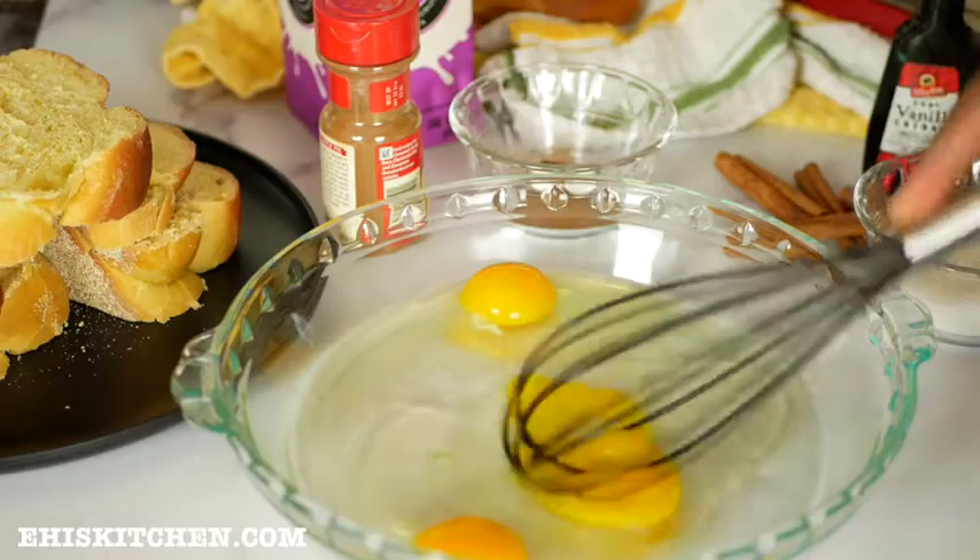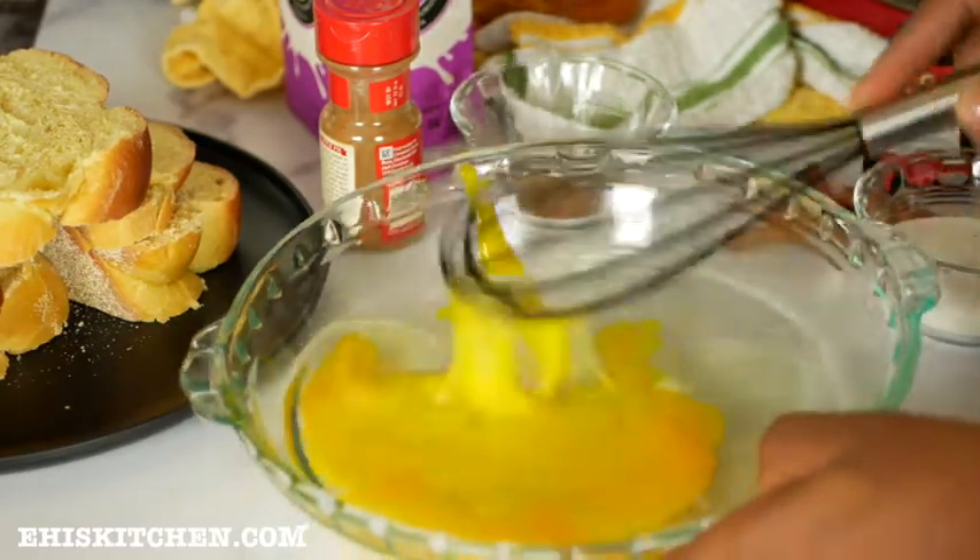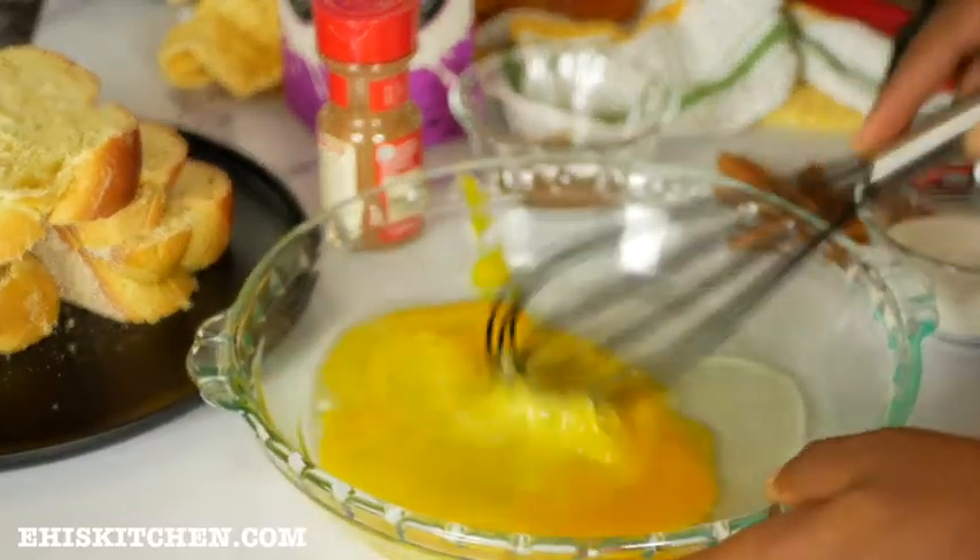Next, I'll be breaking down the eggs to remove any lumps. You don't want any lumps in your egg mixture — you want to be able to combine all the ingredients properly.